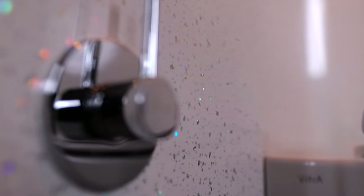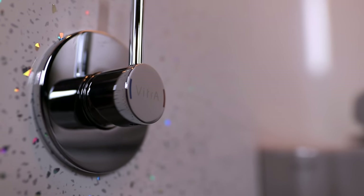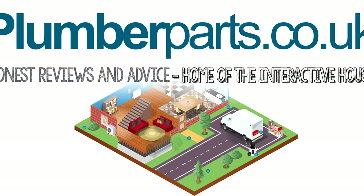All the tools I use in this video are available on our Amazon store. Links to that and Vitra's website below. Remember, you can learn more about bidets and the plumbing in your own home by visiting our interactive house.